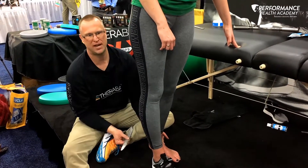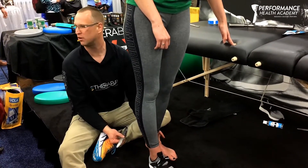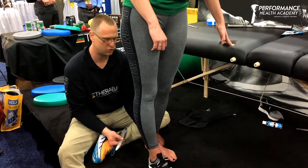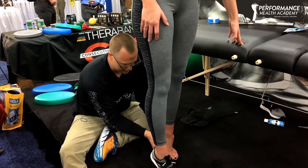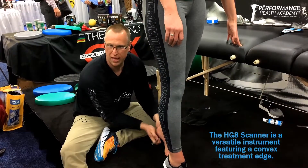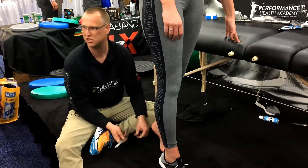The value to the patient is that this is much more engaging than — to be somewhat sarcastic — having a tech put ultrasound on them for eight minutes that they really can't feel. Working right into that rear foot gives us great opportunity to create some meaningful change in that tissue.